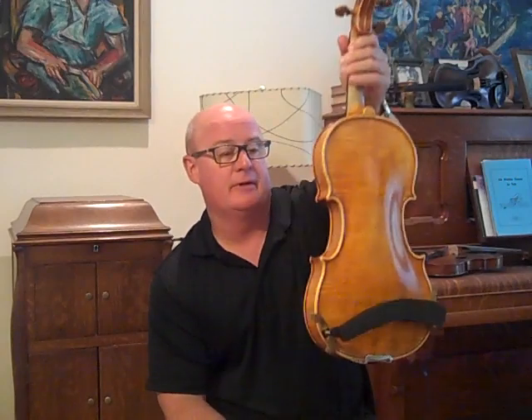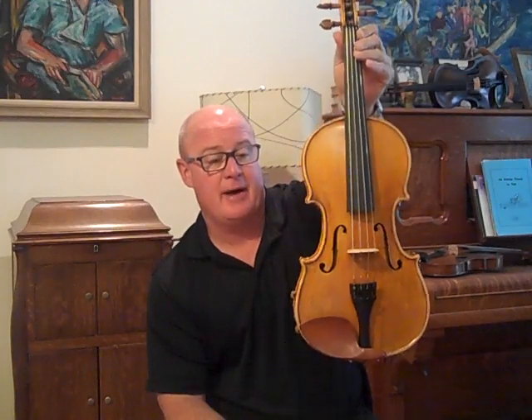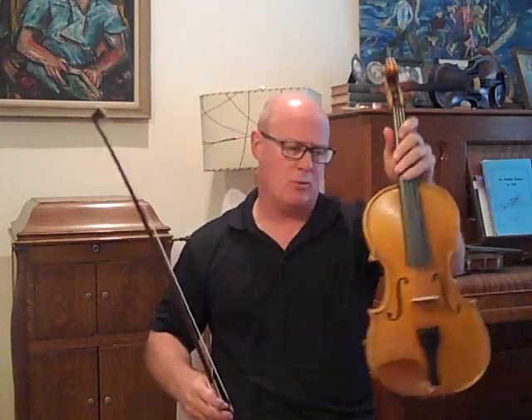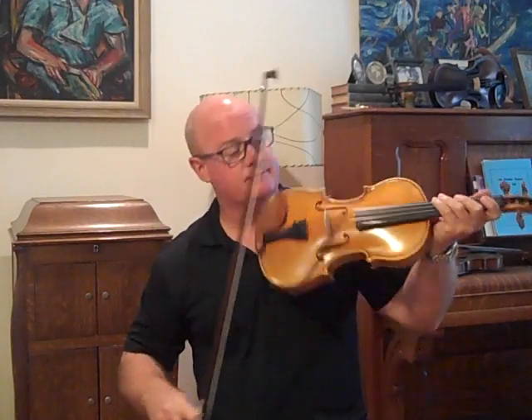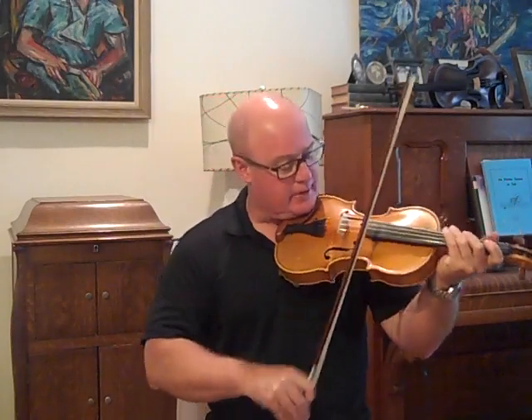This particular fiddle turned out fantastic. It's really strong, very full tone, a lot of power, volume, sweetness — really good fiddle. Maybe one of the better ones of this model that I've done. They're all pretty good and they sell quick.